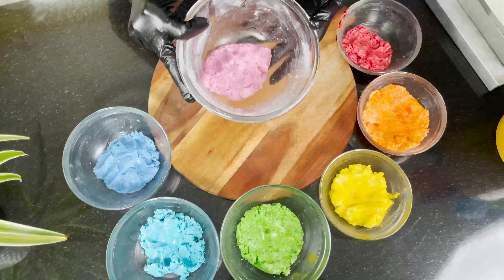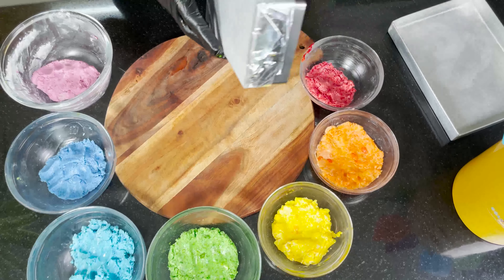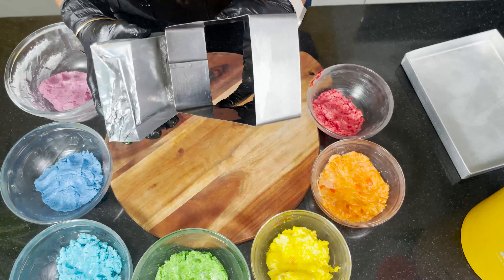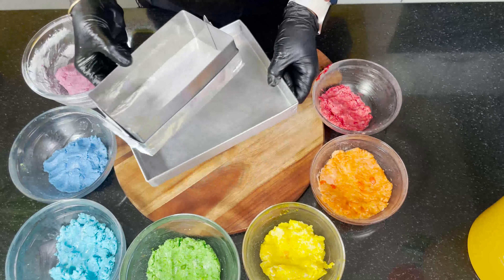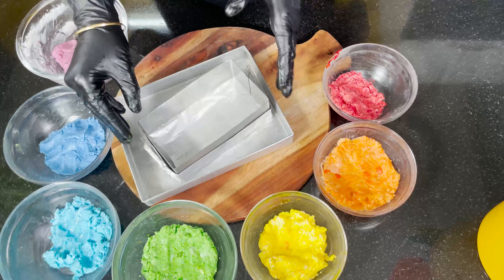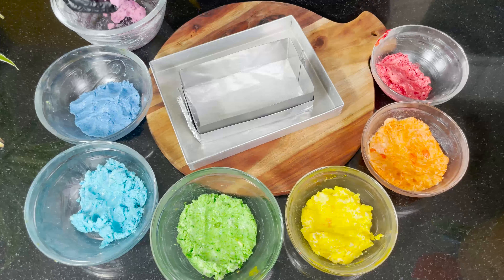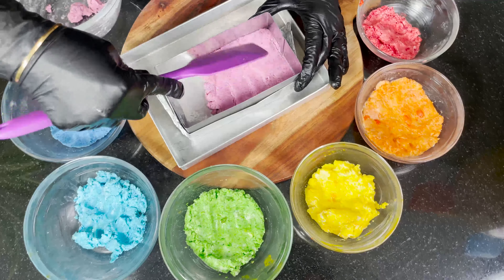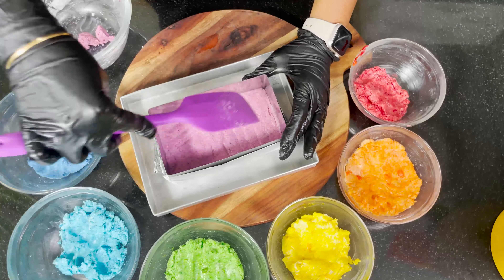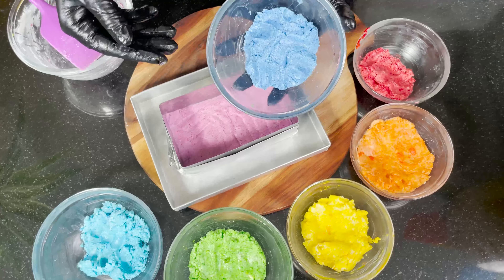The colored doughs are ready. Now we take a rectangular tin, cover it with foil paper, and place it in the tray. We take the first colored dough, spread it with a spatula to make a thin, even layer, then add the next layer — indigo color — on top of it.